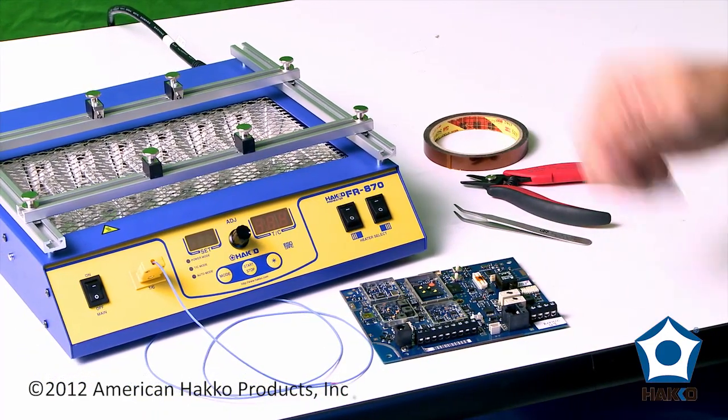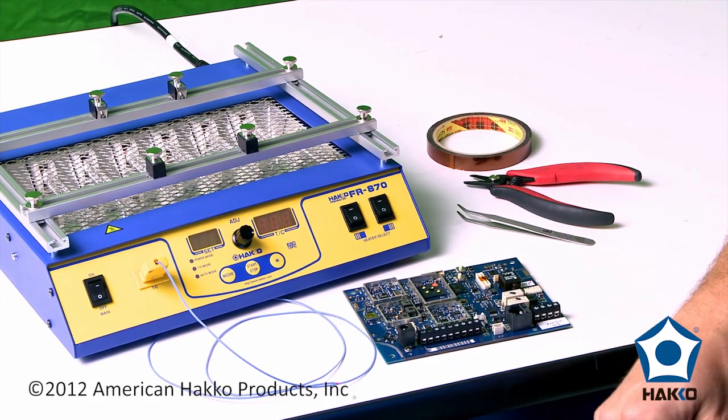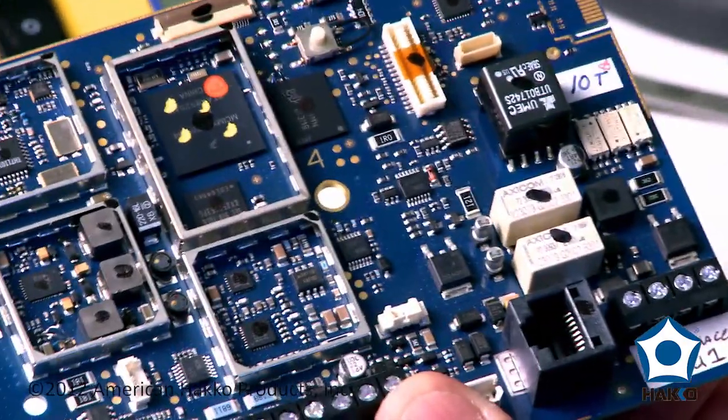I've also got a simple set of tweezers and some shears here with some Kapton tape so I can attach the thermocouple to the board. I'm going to use the little pads that we've got here on the board and that will be my attachment point.